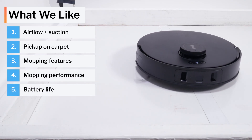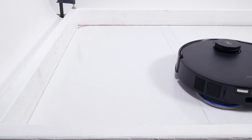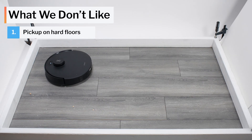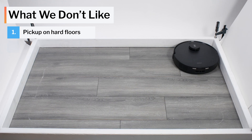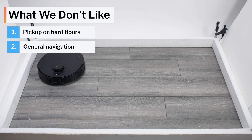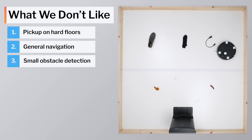This robot also has very good battery life and low noise output. Moving on to what we dislike: the T30S had some trouble in our hard floor stress test, specifically with sand. It also struggled a bit in our navigation testing — it veered away from certain edges and didn't always path very efficiently. Lastly, it performed quite poorly in our small obstacle detection and avoidance testing.